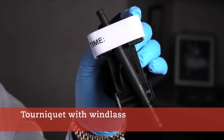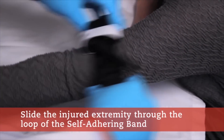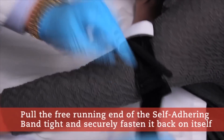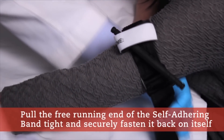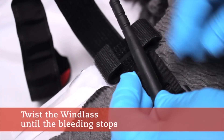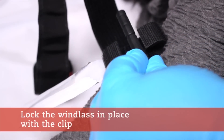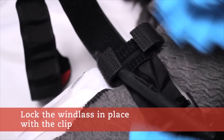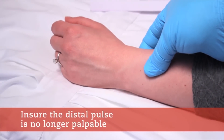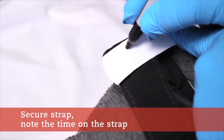These are the steps for a tourniquet with a windlass. Slide the injured extremity through the loop of the self-adhering band. Pull the free-running end of the self-adhering band tight and securely fasten it back on itself. Twist the windlass until the bleeding stops. Lock the windlass in place with the clip. Ensure the distal pulse is no longer palpable. Write the time on the strap.